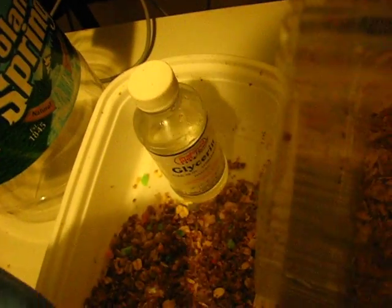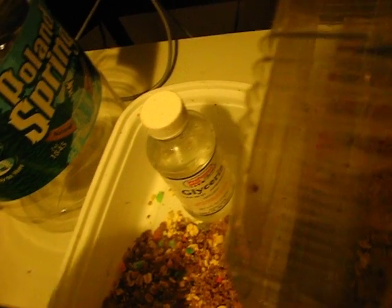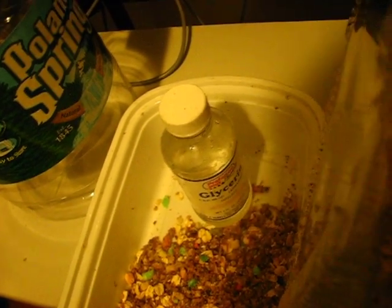You want to add about the same amount of glycerin as honey. If you don't want to use honey, you can use high fructose corn syrup — that also works — or maybe a mixture of corn syrup and honey. That also works.